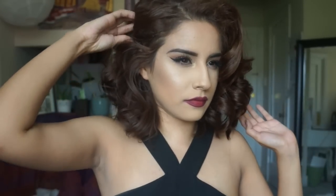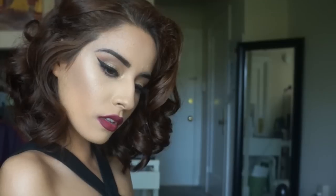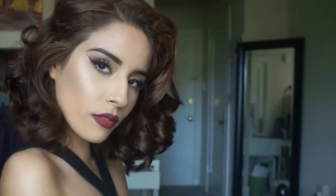And that is the end of the tutorial! I hope you guys enjoyed this prom glam. I hope you have a great time at prom - and if you're not going to prom, you can use this for any other special occasion; it doesn't have to be just prom. Thank you so much for watching and I hope you guys have a great day. Bye!